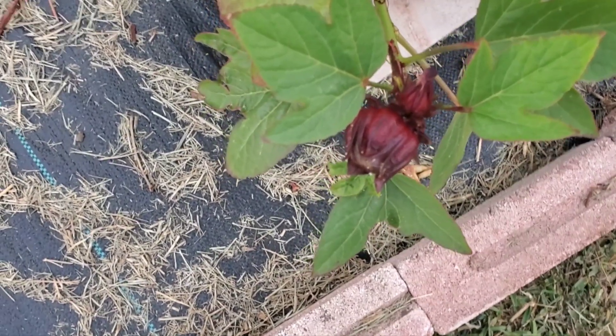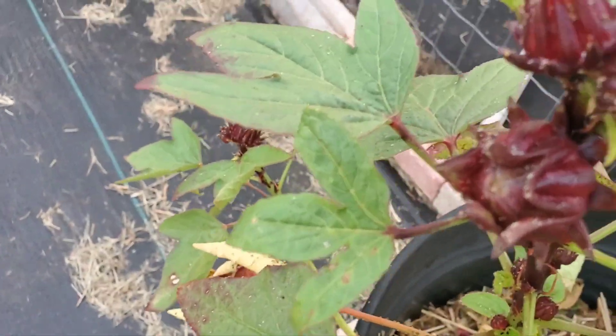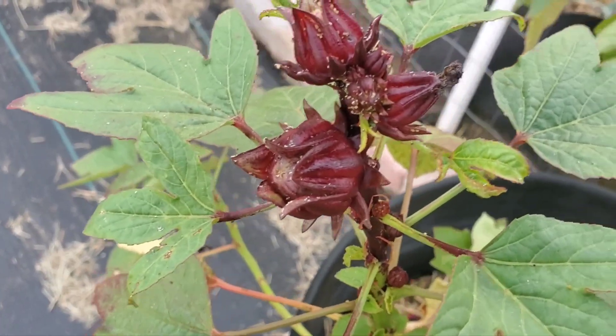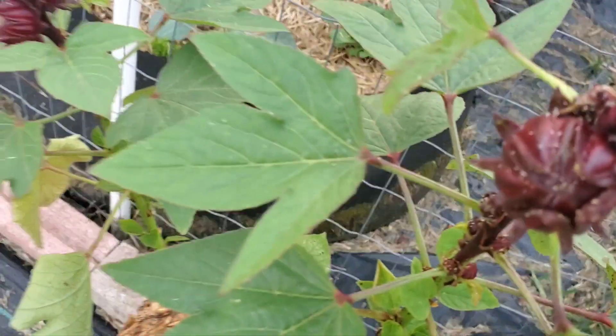My first time growing Jamaican sorrel, and I think it's time to harvest them. Let me harvest these Jamaican sorrel.